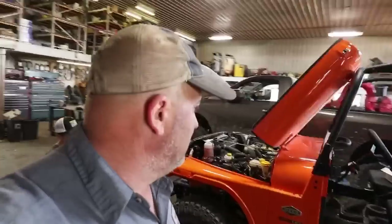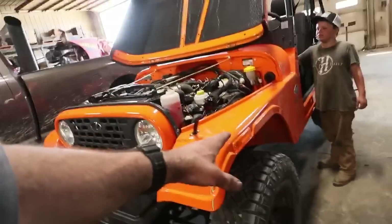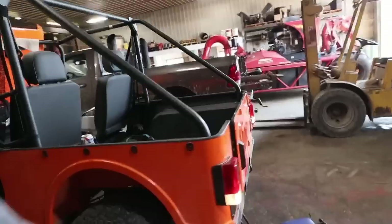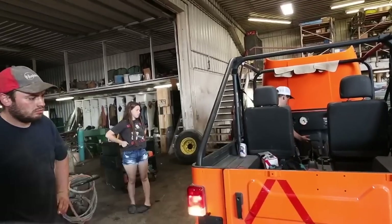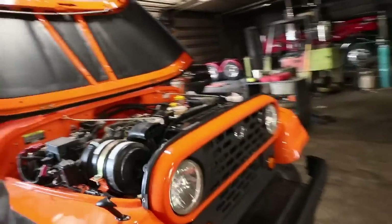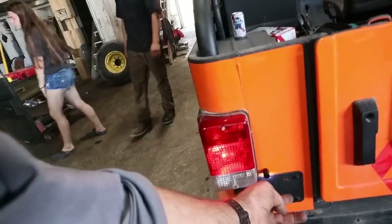All wires are tied up and everything works. With the key on: we've got the horn, left directional with the marker blinking on the left front fender, the turn signal light blinking below the headlight, and the tail light blinking. Then switching to the right directional — it's working on the fender and below the light. Turning on the headlights also activates the license plate light.